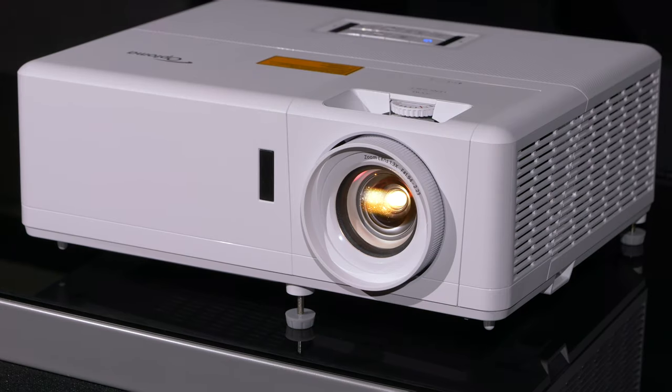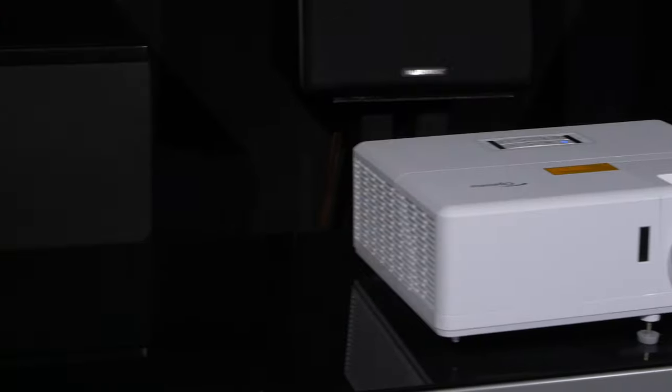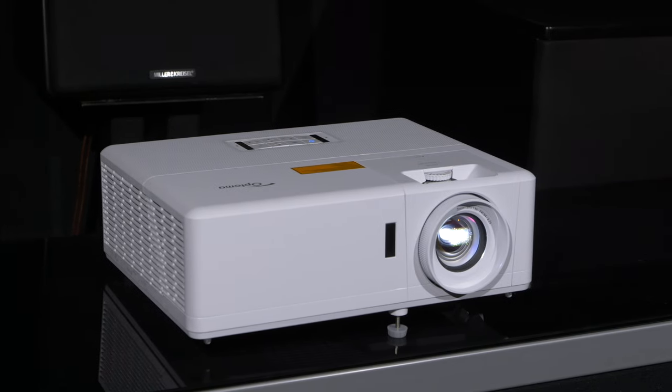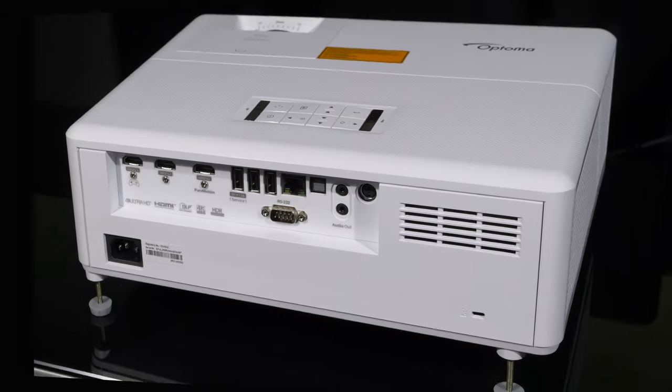The design of the Optoma UHZ50 is that of a traditional projector with the lens off to the right side when looking from the front, and connections are placed on the rear of the unit along with the speaker. The body is sculpted plastic with plastic feet to the bottom to allow for tabletop setup.